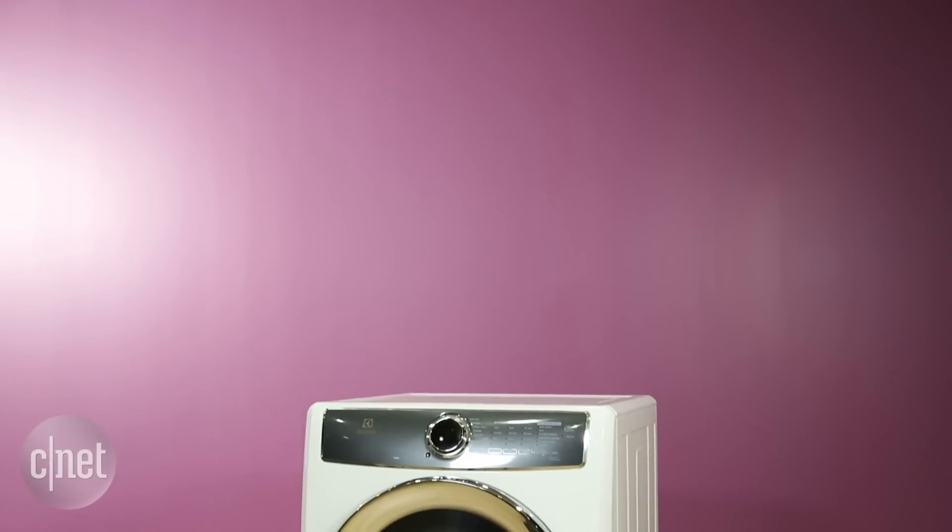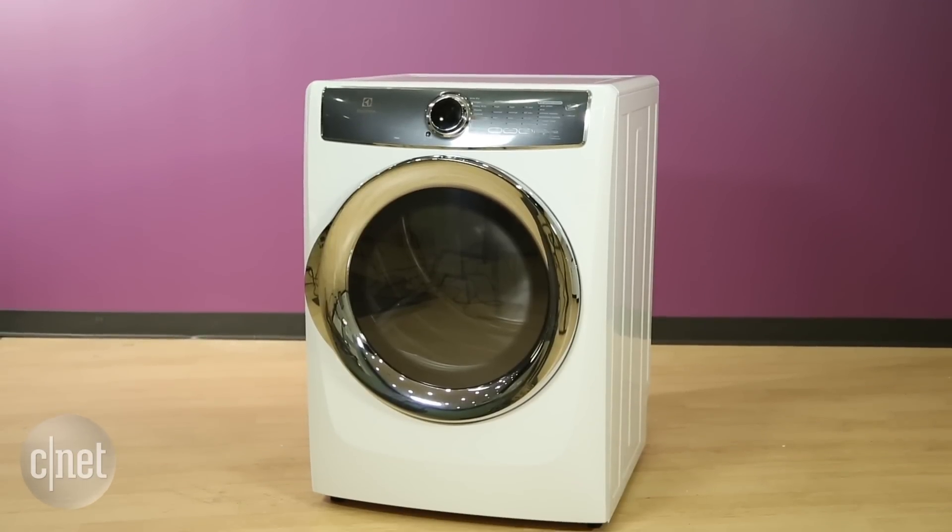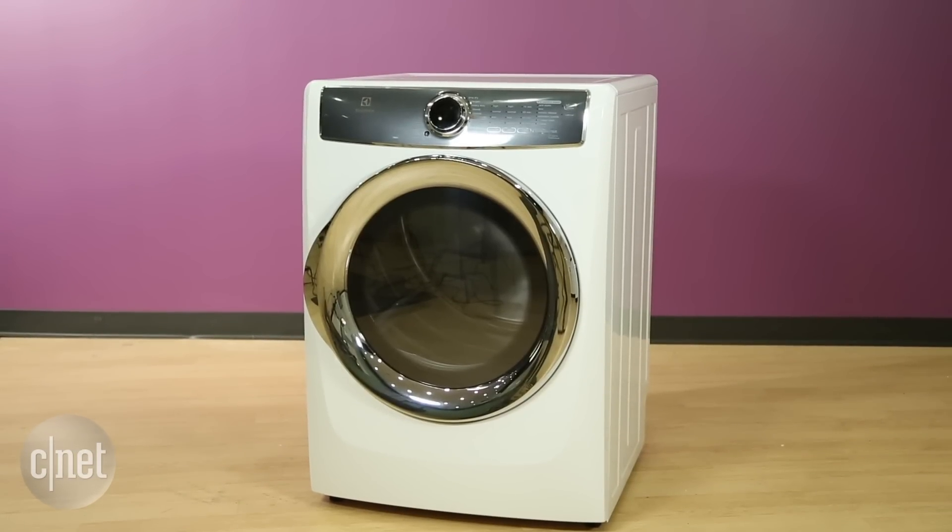If you're looking for a dryer that offers almost the same performance with a much better design and easier to use interface, then the Electrolux Perfect Steam 600 series is what you're looking for.